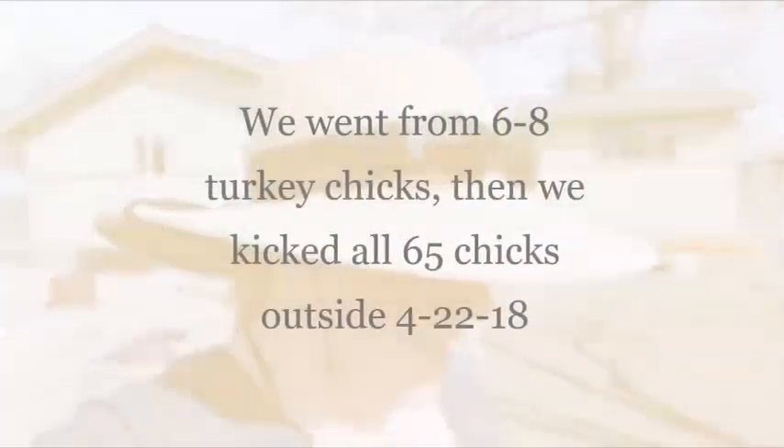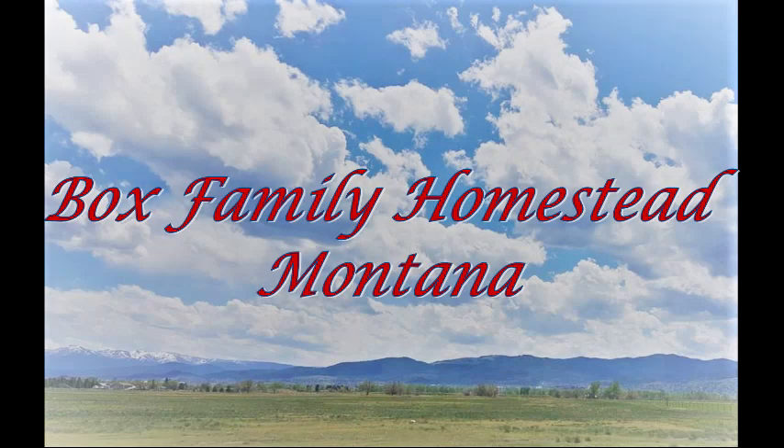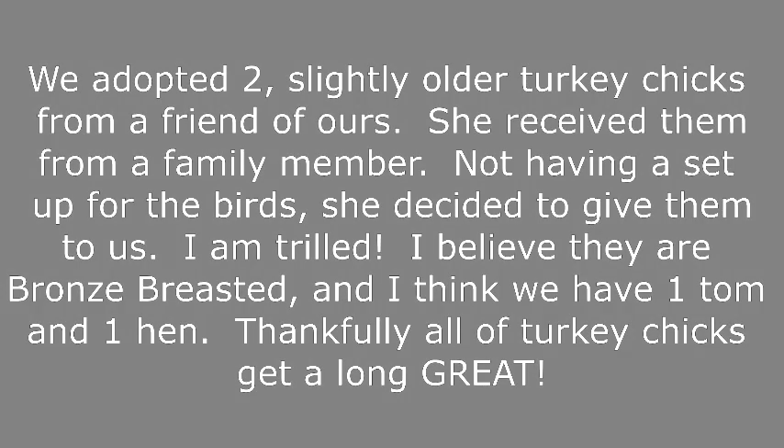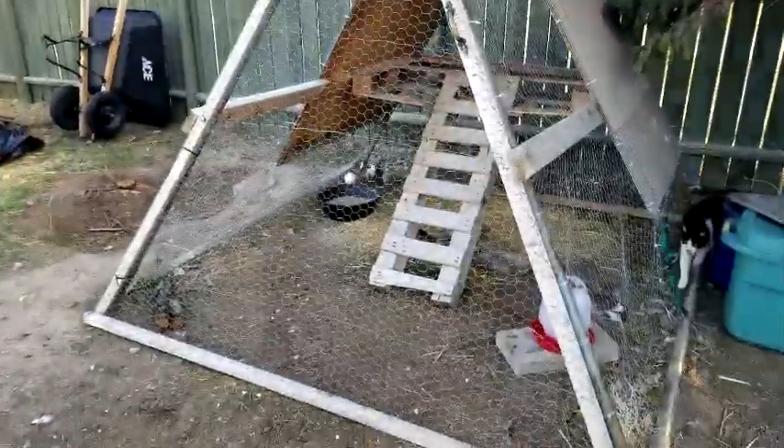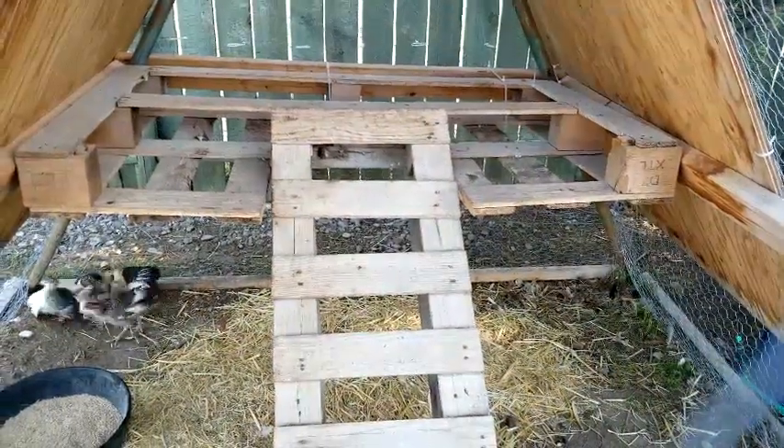Here is the mobile turkey coop. Today is a great day for the birds. I made this last year out of an old swing set as the frame. We can put a couple boards on the sides for some shelter and shade, and pallets on the inside as their little perch and ladder.